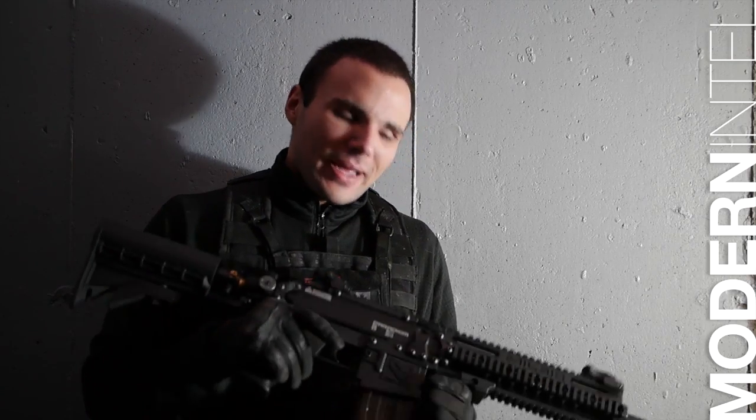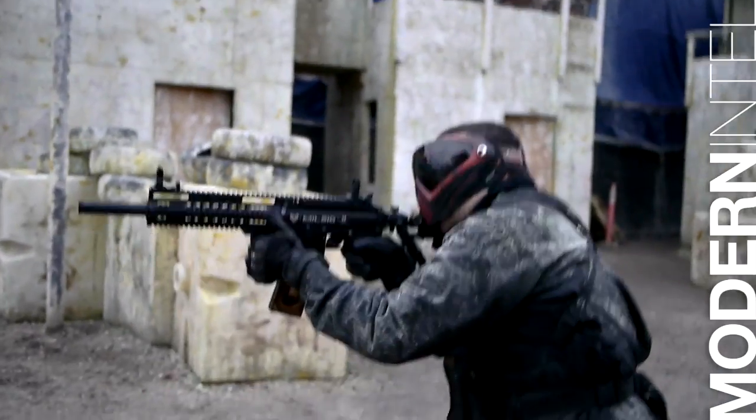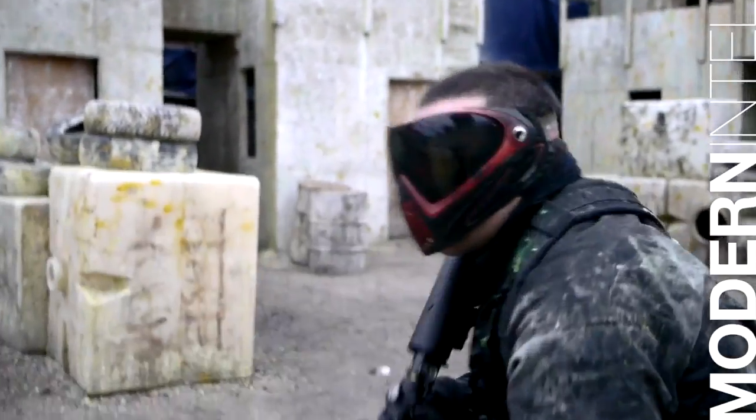One thing I'm not digging — why is there hopper feet on it? If you're gonna be spending near $900 Canadian, this is gonna be your go-to marker for magfed paintball, the highest, grittiest magfed paintball you've ever played.